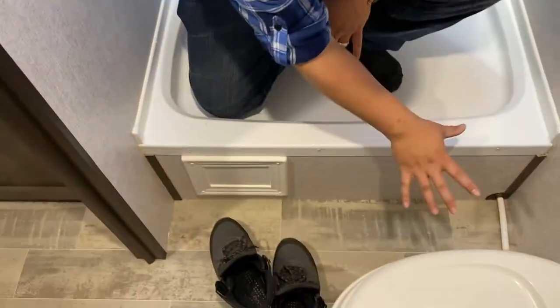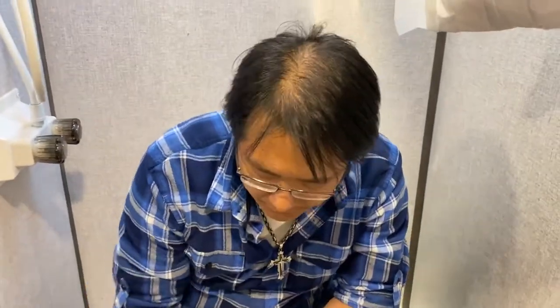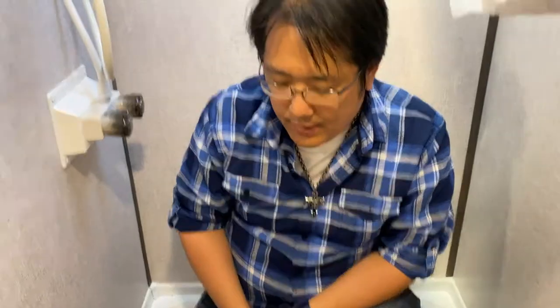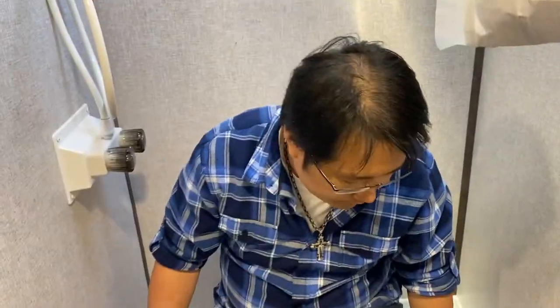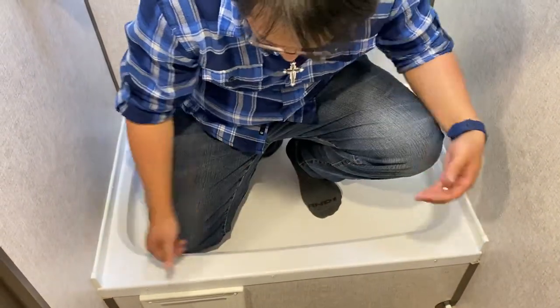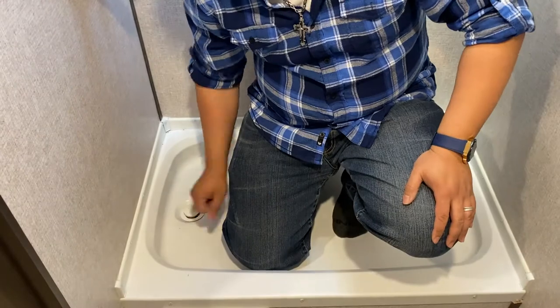After showering, have a couple of utility towels to wipe down the whole bathroom — especially the corners and floor. Leaving water sitting can damage the RV long term and cause mold to grow, especially on longer trips of a month or two. Also, make sure your trailer is leveled when you arrive at your destination, so water drains naturally toward the drain and doesn't collect in corners or overflow the pan.